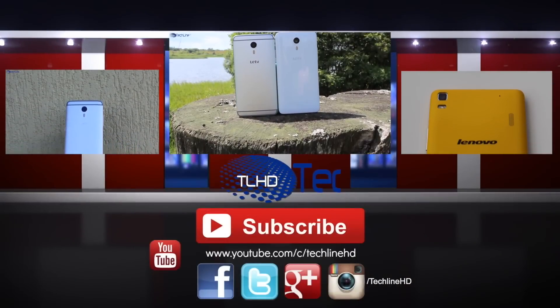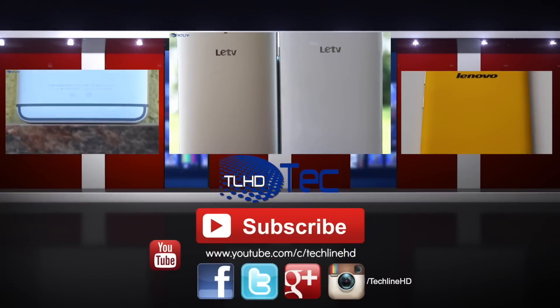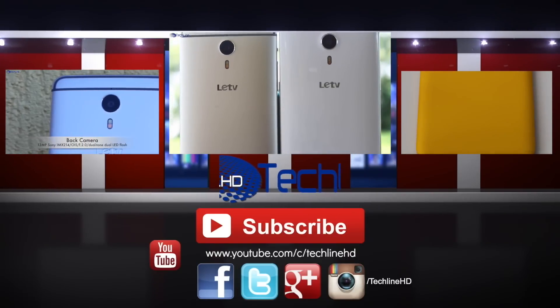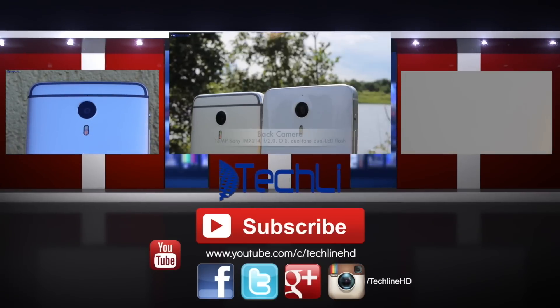It was Linus from TechLineHD, and if you found this review useful, please hit that like button and subscribe to the channel. Also please check out the TechLineHD Facebook page as I post other videos and articles there. See you in the next one!